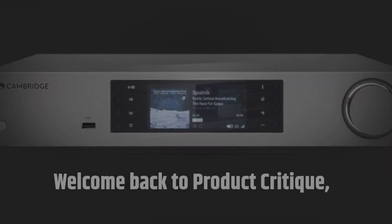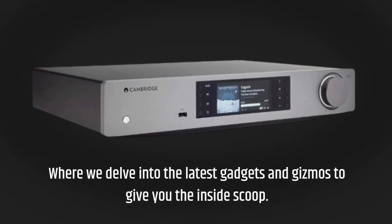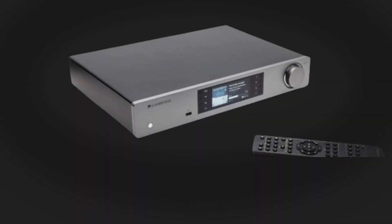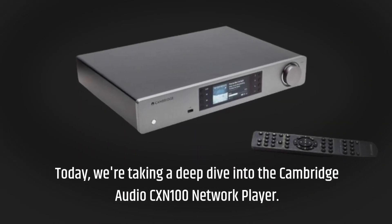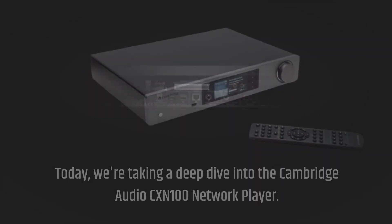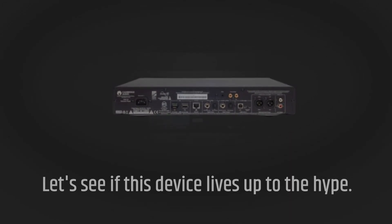Welcome back to Product Critique, where we delve into the latest gadgets and gizmos to give you the inside scoop. Today, we're taking a deep dive into the Cambridge Audio CX-N100 network player. Let's see if this device lives up to the hype.